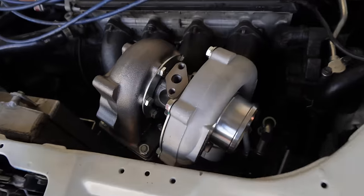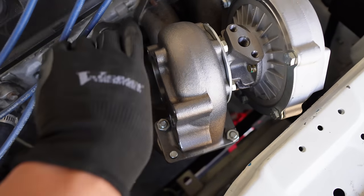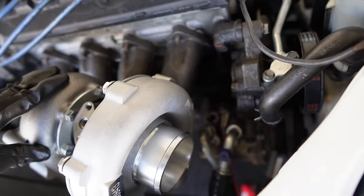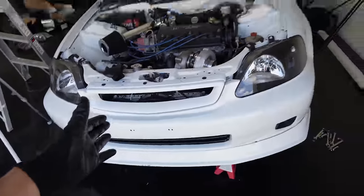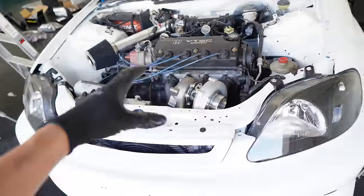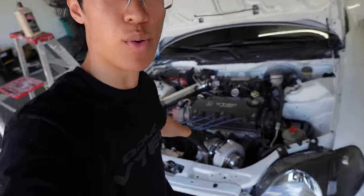Look at that — that is so sick. It would probably be a lot easier to make the downpipe now. It still needs to be custom, but we can curve the downpipe down there rather than before where the previous manifold would have had a high chance of hitting the AC compressor. We still need injectors, the oil sandwich plate so we can feed oil to the actual turbo, and an oil pan so we have a return line for all the oil to drain back.